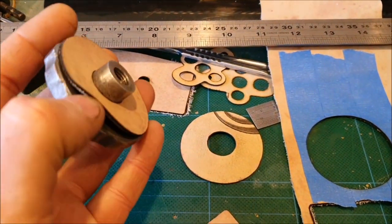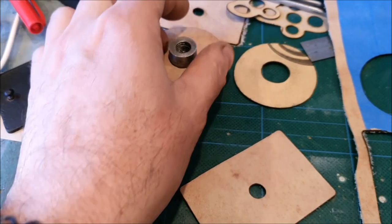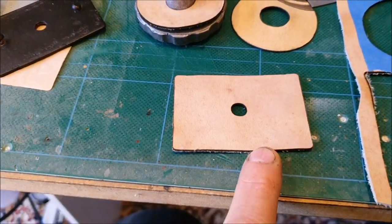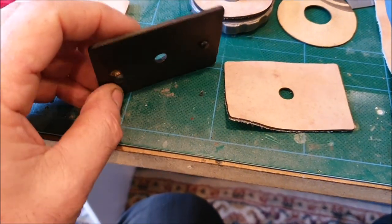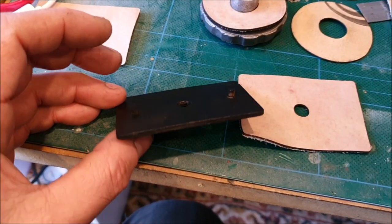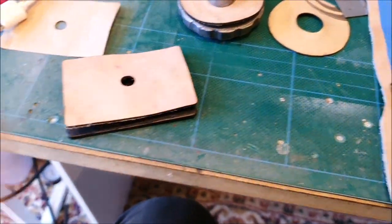Thanks to the person who commented that the oil filler gasket should be leather — I laser cut a new one and it fits a lot better, letting you do it up nice and tight. I've also cut the leather gasket for the torque tube oil reservoir filler. I need to figure out what to do with the rivets — I think I'll file off the back of them because they're too long, reset them, make little knife cuts in the leather, and press them over the top of the rivets to hold it.